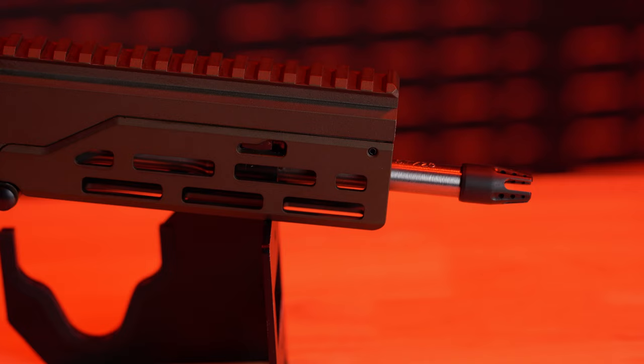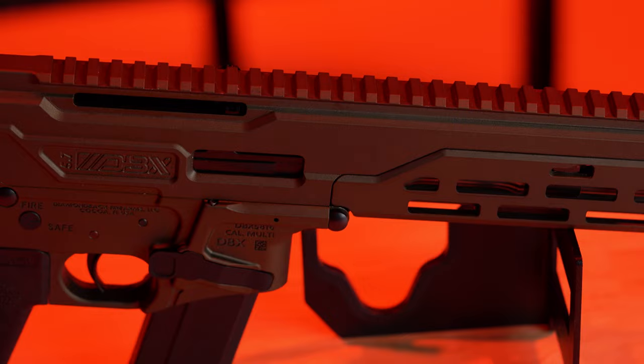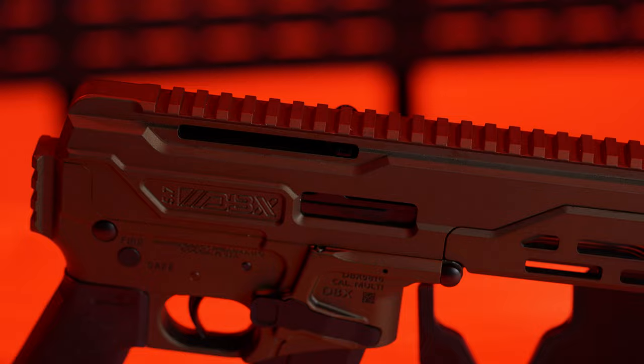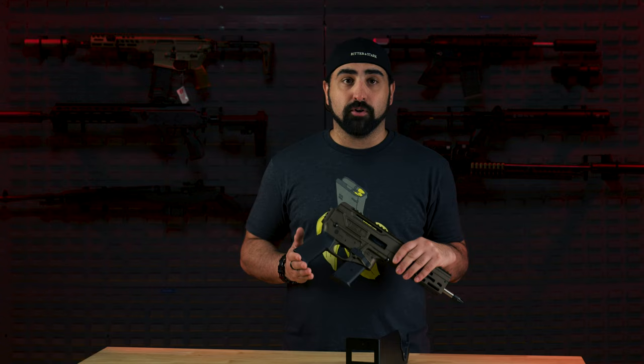This gun comes with a dual gas piston and is chambered in 5.7x28mm. It's built on a 7075 aluminum frame with a burnt bronze full finish. It has a Picatinny rail on top and M-LOK so you can mount anything you want. It comes with an 8-inch barrel with a 1-in-9-inch right-hand twist, and their own muzzle device — though you can mount whatever you want. The trigger is a standard mil-spec trigger, which means you can change it to whatever you want. The grip is a Magpul MOE K grip — very thin.